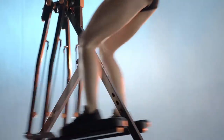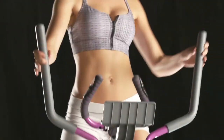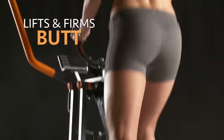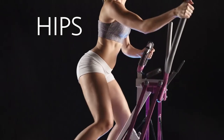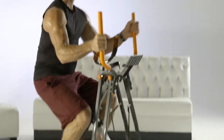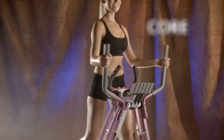You'll work your body forward and backwards for a fun supercharged glide and stride workout. MaxiGlider 360 does the job of so many machines. It lifts and firms your butt, works your hips, and slims and shapes your inner and outer thighs. It also targets and sculpts your arms, chest, your whole upper body. It even works your core, all at the same time.